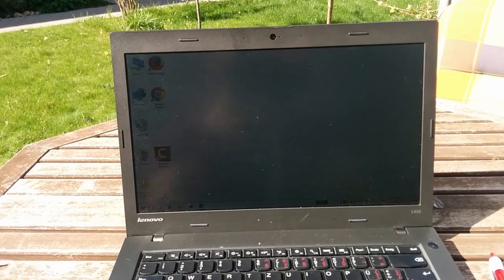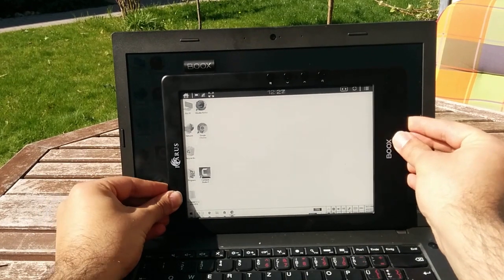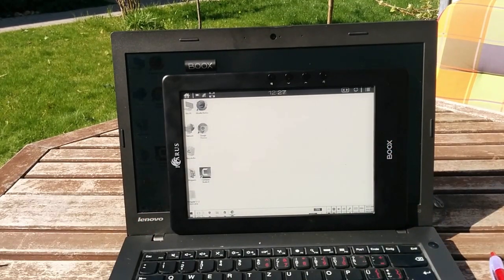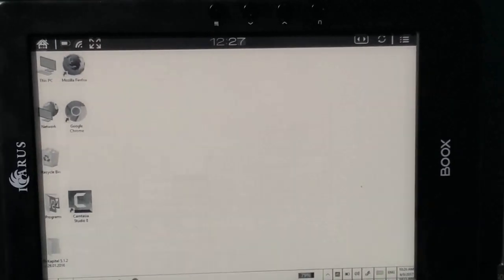This is why I'm using this setup. I thought about using the e-reader that I have, and I was able to connect the 9.7-inch e-reader to the laptop and use it as a second monitor. And here it is.